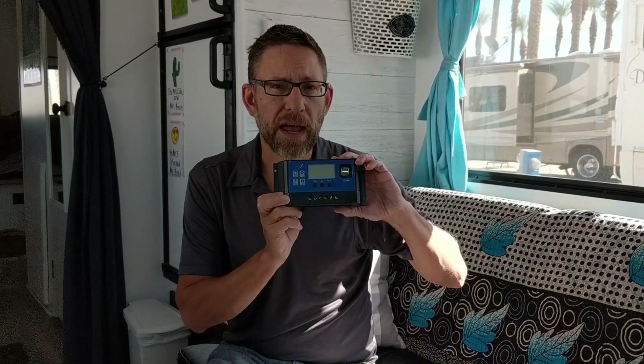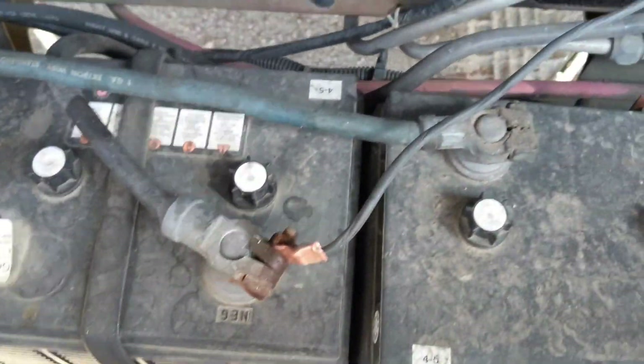I stripped off the two leads that came off the panel and put them right into the twist connect. I used dielectric grease on that connection. Then I strung it to the front and put it through the side port on the roof, where I already had a cable coming out — that's how I gained entry into the coach. Then I connected everything into the solar charge controller and wired it directly to the battery. Everything works great.